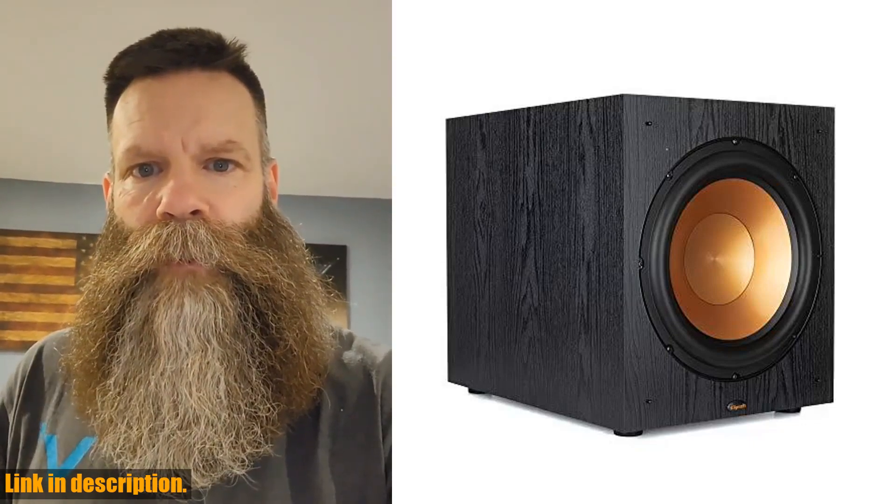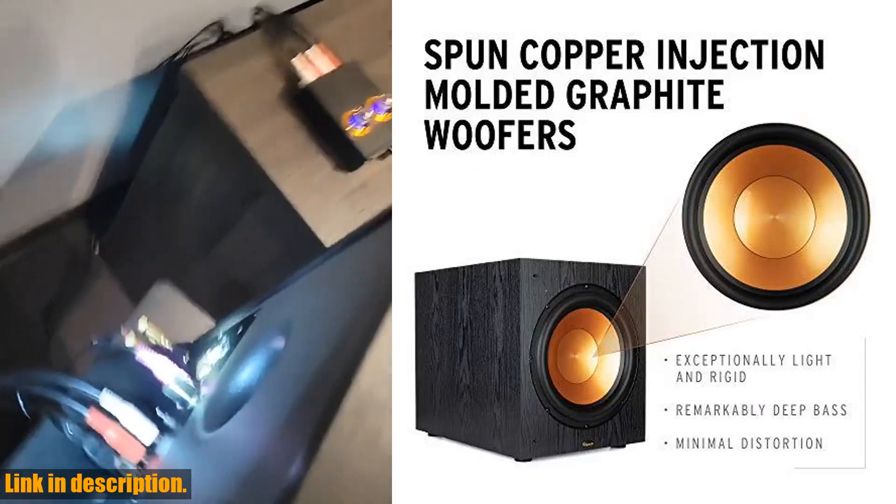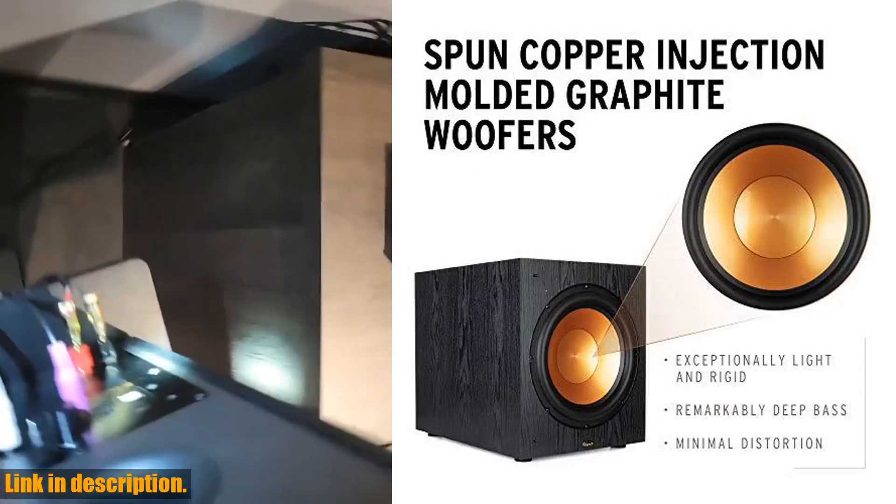Hey there, welcome back to our channel. Today, we're going to be taking a look at the powerful Klipsch Synergy Black Label Sub-120 12-inch Front Firing Subwoofer.